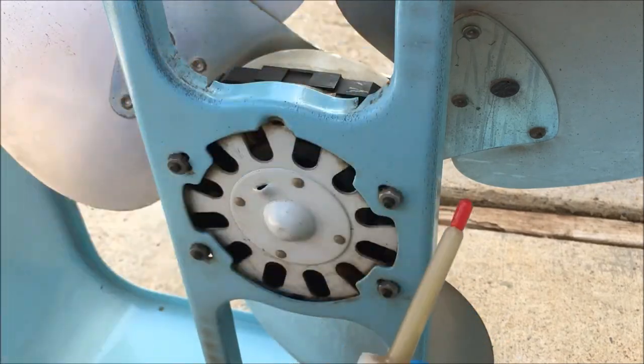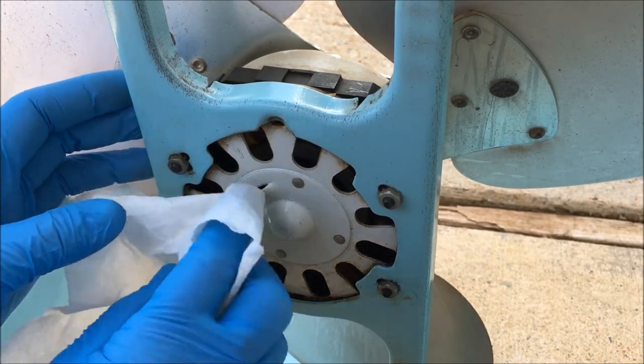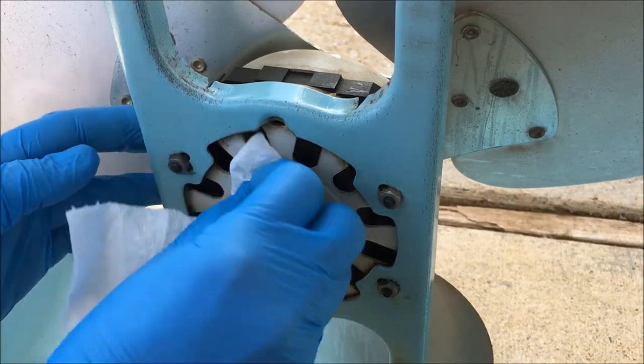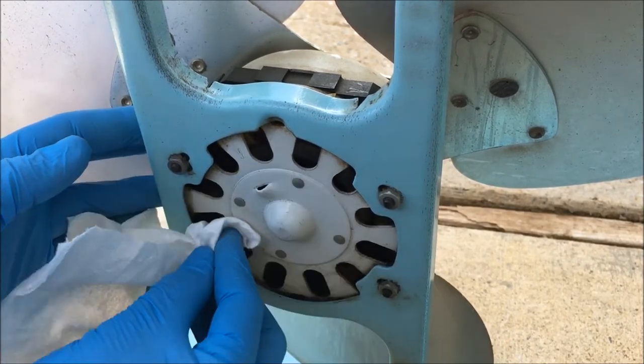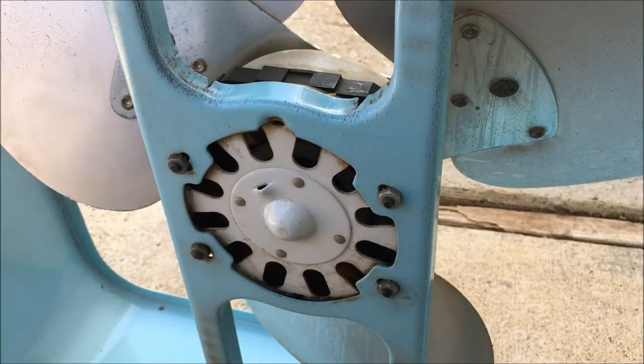There you go, y'all. It's just that easy. Clean it up with a little paper towel. Lubricates the bearings and the motor. All right, y'all. That's how you oil an oil port.